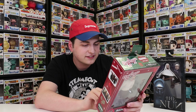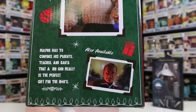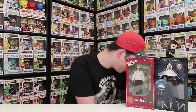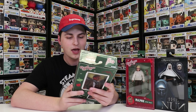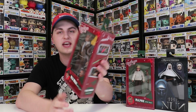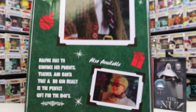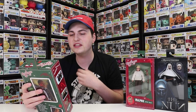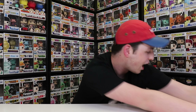On the back it says Ralphie has to convince his parents, teacher, and Santa that a BB gun is the perfect gift for the 1940s. There's also the Old Man action figure. He does come with a leg lamp as well as two different faces, which is pretty interesting because a lot of NECA figures do come with different faces for different facial expressions. Something I really enjoy about the NECA figures is how much detail they put into these things — the tie is actually made of a sort of fabric, so is the suit coat, as well as the collared shirt and the pants. They really took a lot of time when making these figures.